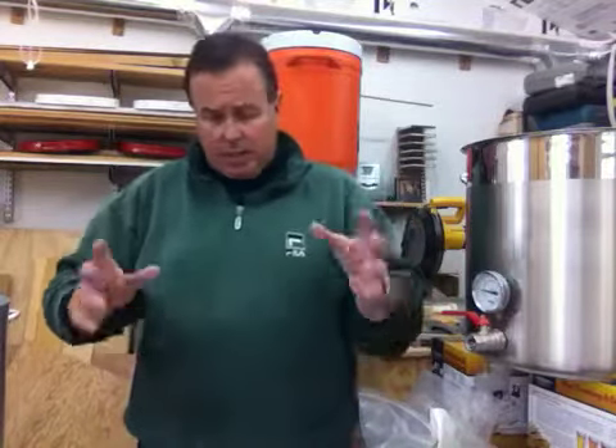Hi there, this is Dan at Highlander Brewing Supply, and today we're going to talk about how using an aluminum kettle can make you a better brewer. A lot of people when they first start out brewing read books, and some books talk about the importance of using stainless steel. Stainless can be fine if you get a good quality pot, but the problem with stainless is it doesn't transfer heat very effectively.